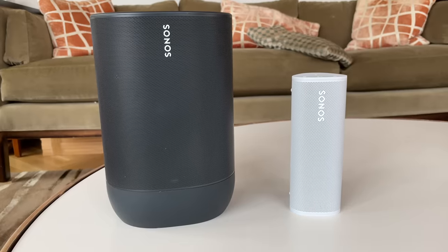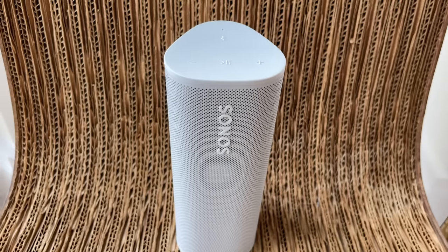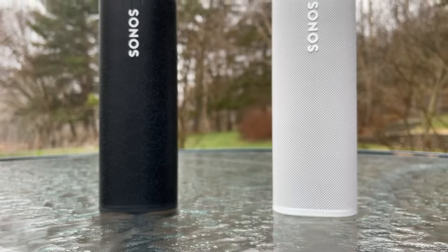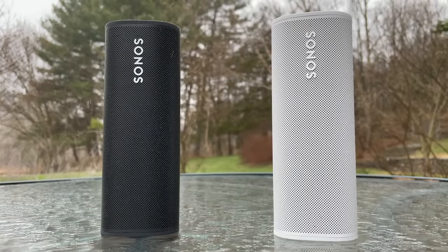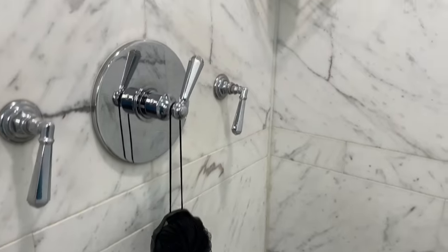Compared to that, this feels downright light, and it's shock resistant and dust proof. The end caps are rubberized and seem pretty durable. It has an IP67 rating, which means it can take a short dunk underwater and survive, and it actually makes for a very good shower speaker.